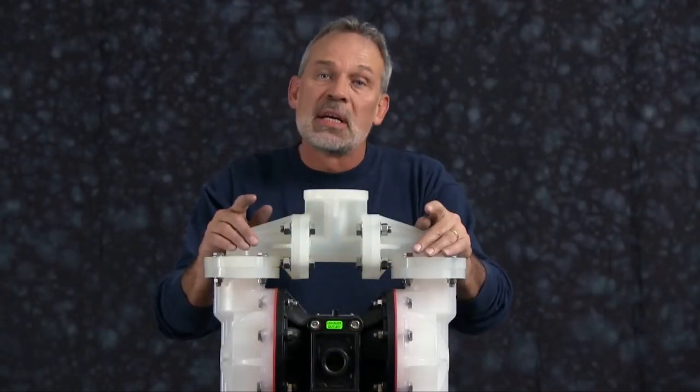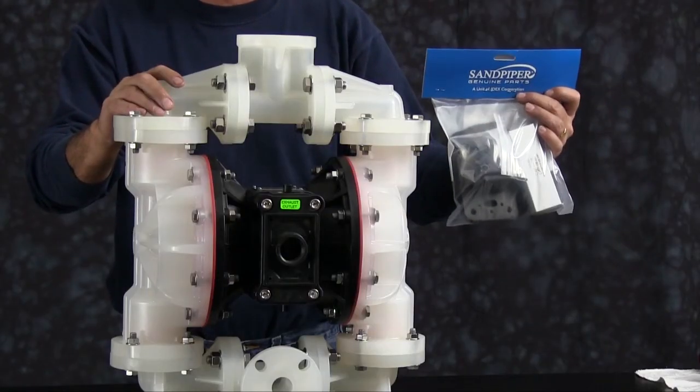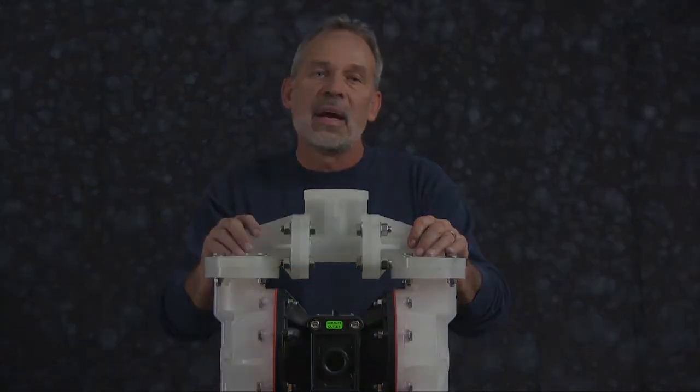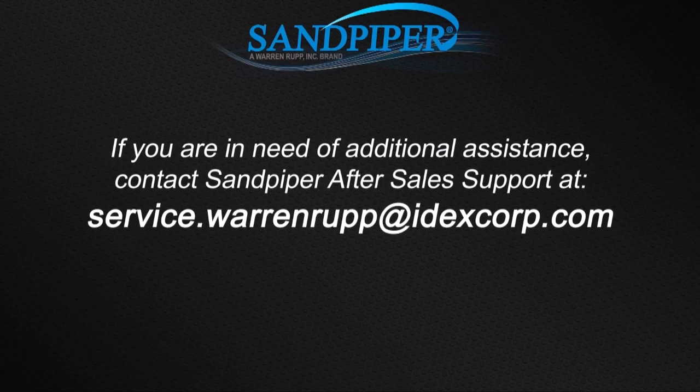That completes our wet side rebuild of our S1F non-metallic. If you're doing a complete rebuild, also see our air side rebuild. For additional information, find us on the web at sandpiperpump.com or contact after-sales support at service.warrenrupp@idexcorp.com. Thanks.